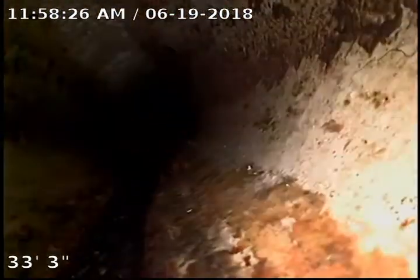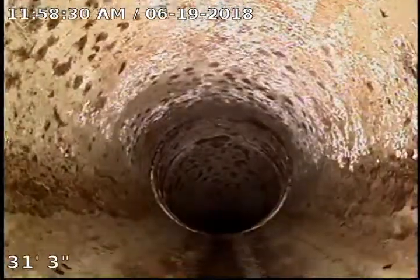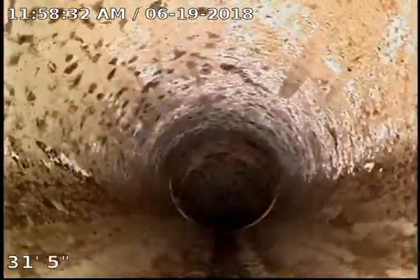Right here we are on a vertical line again, and right here we pop back up to a horizontal line, running towards the house still.